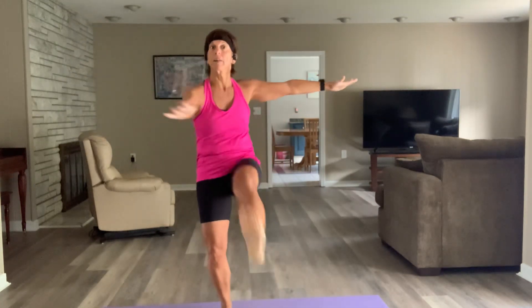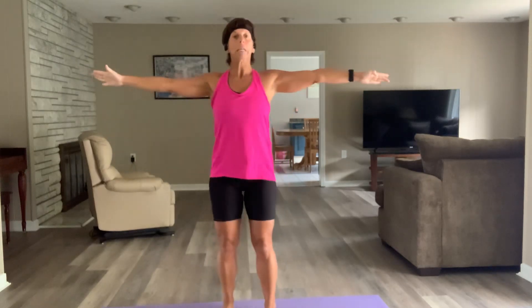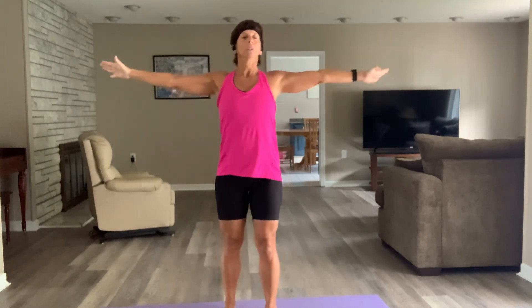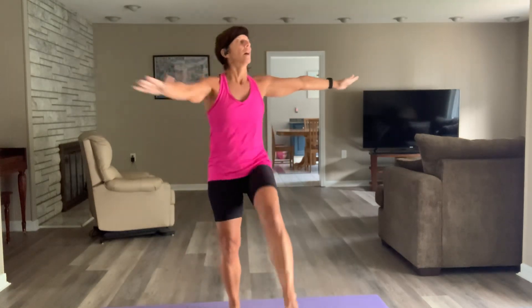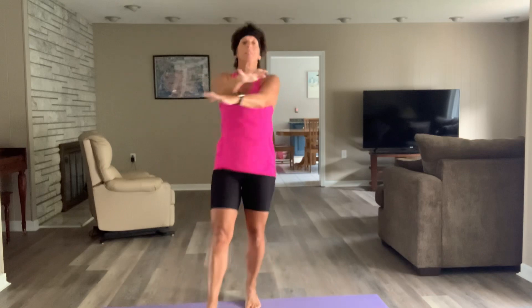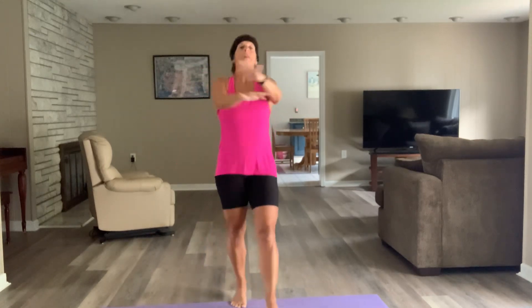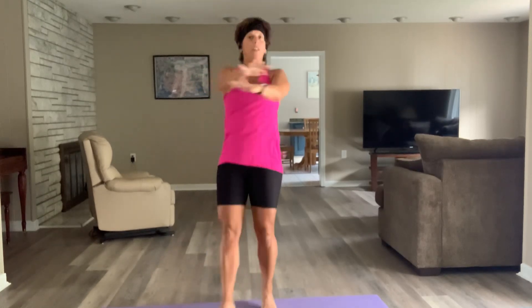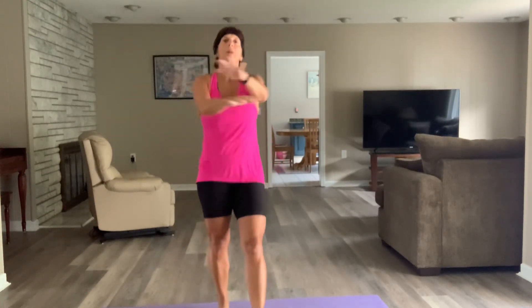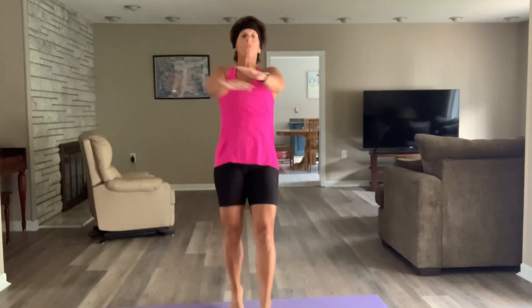I did not get heavier dumbbells yesterday — he was with me and we were on a time crunch because he had to get back to go to golf. Let's do those mummies. Right after these, I think I have 15 seconds on the clock — grab those dumbbells, get on the floor, and get ready for those chest presses.